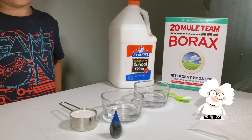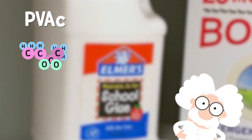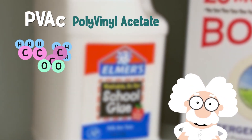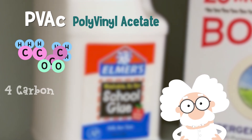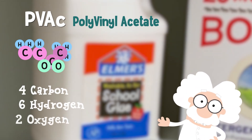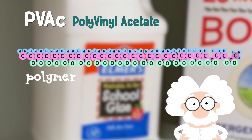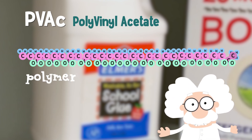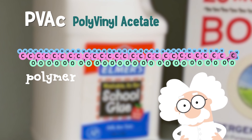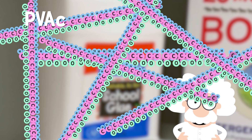Our second molecule is the main ingredient in Elmer's glue called PVAC, or polyvinyl acetate. It has four carbon, six hydrogen, and two oxygen atoms. And it's a polymer, which means it forms long repeating chains of itself. When glue dries, these polymer chains help lock it in place.